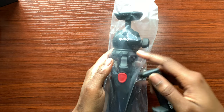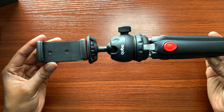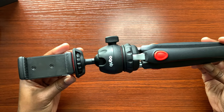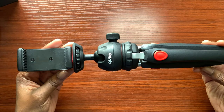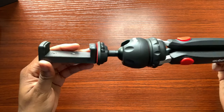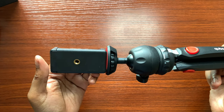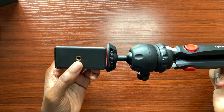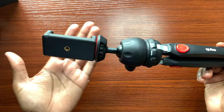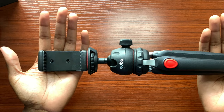Let's go ahead and assemble the phone holder to the tripod, as that's mainly what I'm going to be using it for. I screwed the phone holder from the bottom to the tripod so I can get the point of view I'll be holding it at. You can also mount the phone holder from the bottom if you want that selfie view for vlogging — you can assemble it that way and do the flip up motion with the phone holder so you can see yourself recording.